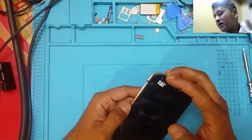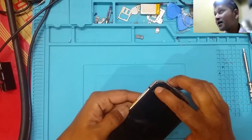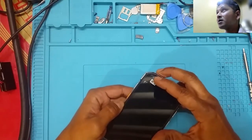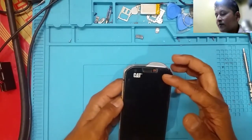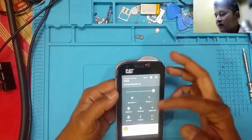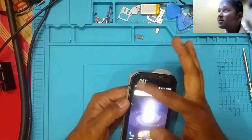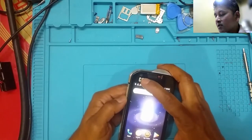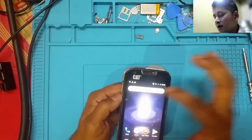I believe the reason he sold it is it has a crack on the screen. I don't know if the camera can show you guys — there you go, that mark, that's a crack. Because of this crack, I cannot swipe from the top part down for the notification. I think where this screen cracked, it probably cracked the touch areas also.